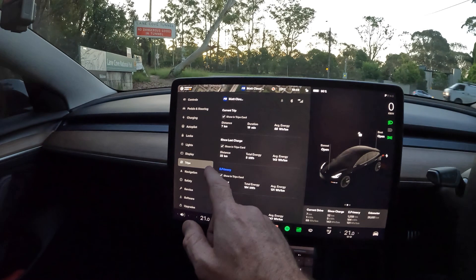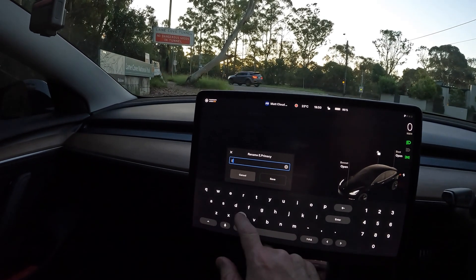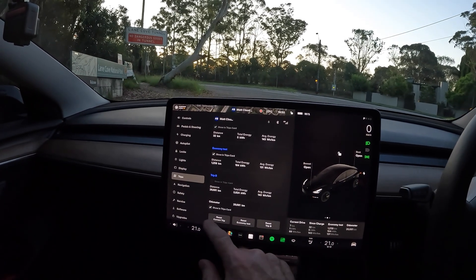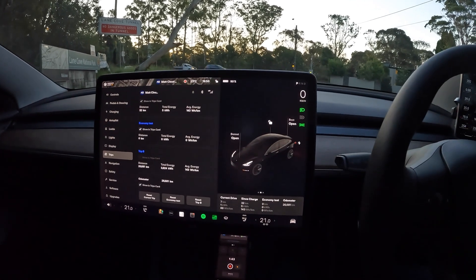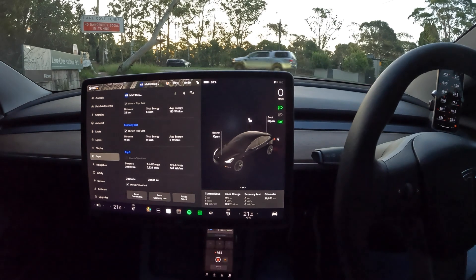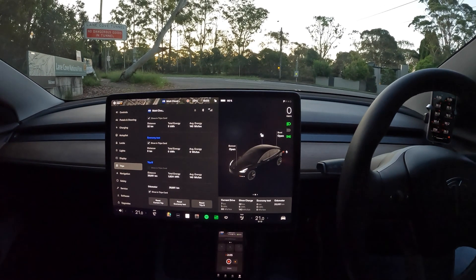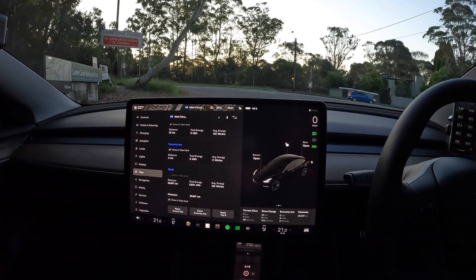I'm going to reset the trip and rename it 'economy test.' I'll reset the economy trip — so that's reset, we're at zero. We're going to drive out roughly 25 kilometers and come back. I have the aero wheel caps on at the moment. This economy test is going to be testing two things: how the tires run standard with the aero caps, and then we'll fit the induction wheel covers to see what sort of difference they make to the economy.